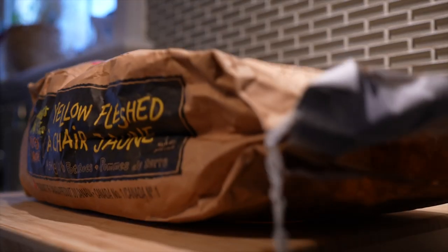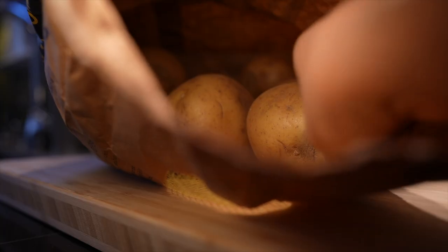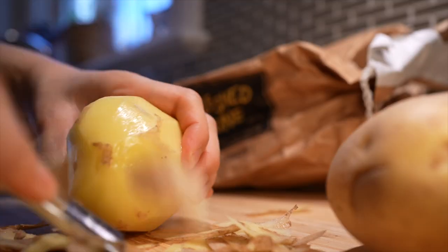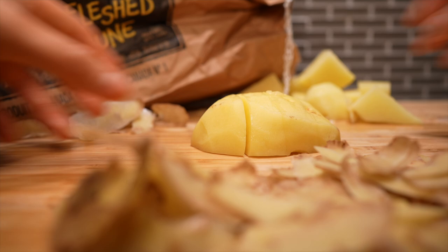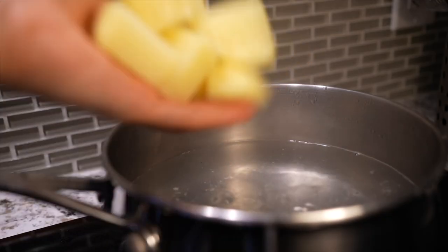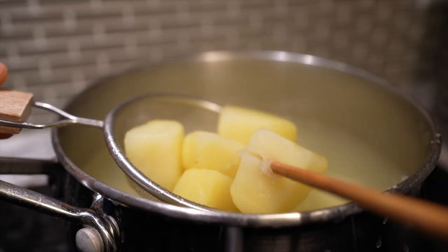As per Miku's request, I have a gigantic bag of yellow-fleshed potatoes — on sale for $5.99. We'll peel and chop two fist-size potatoes weighing a total of 500 grams. To boil them, prep a jacuzzi with five cups of water, sprinkle in one tablespoon of salt, and pop the potatoes in for 16 to 18 minutes.